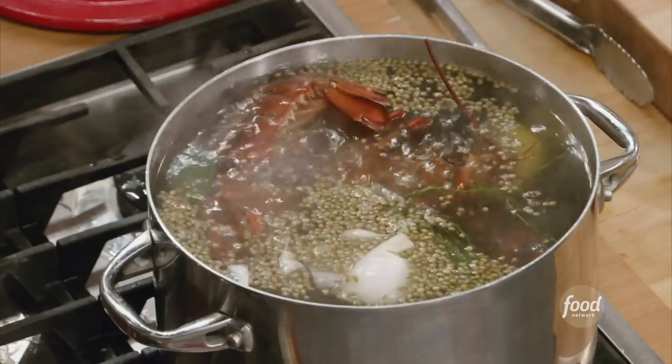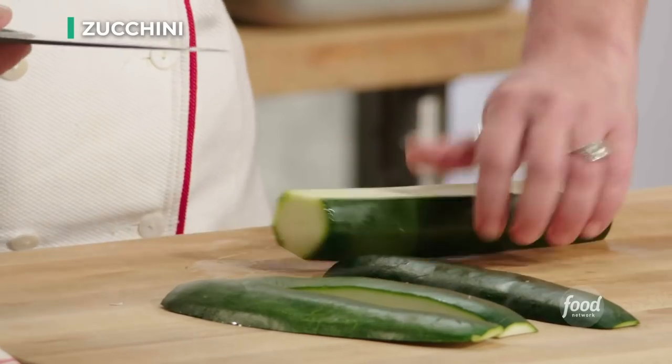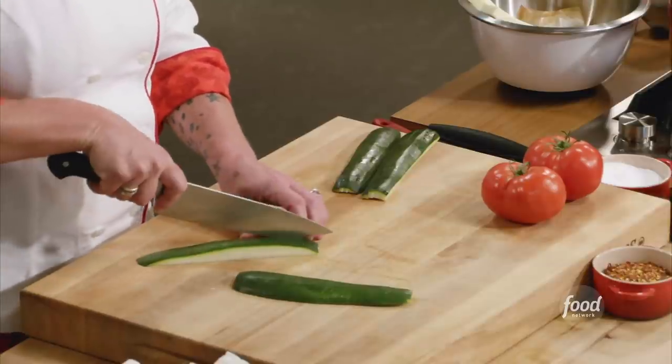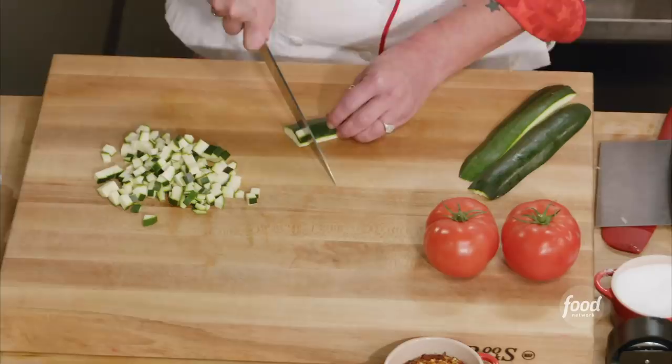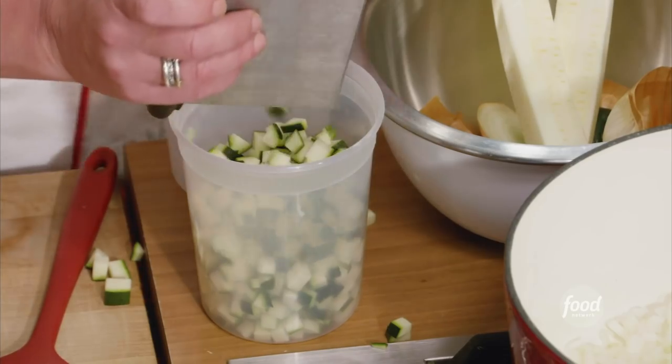What color do lobsters turn when they're cooked? Red — they turn red. So my zucchini: cut one side off. No more rolly — we make a flat side, and I just want the colored part. So here are my sticks, and then I'm going to start to do dices. The inside is mostly just starchy stuff and the seeds and things like that.